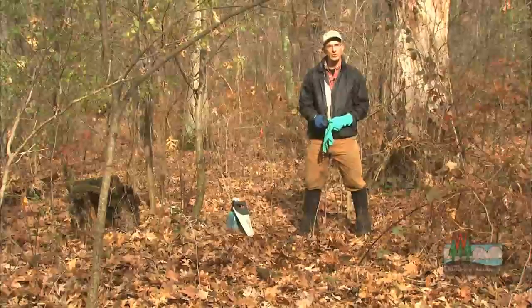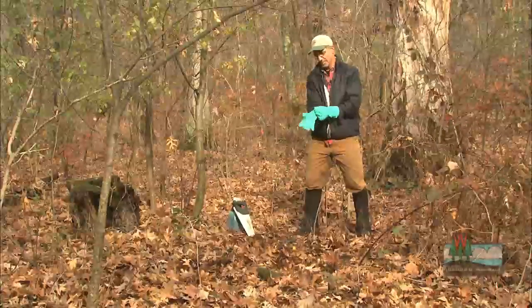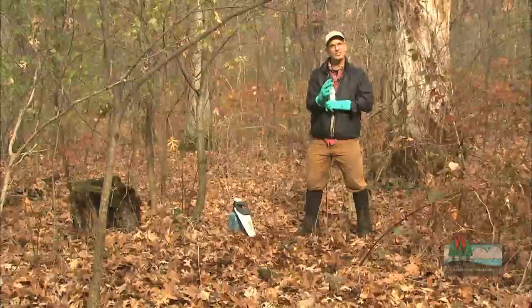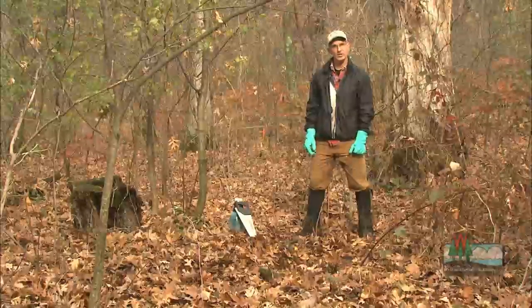The first thing we're going to do when controlling buckthorn is make sure we protect ourselves from the herbicides. Get yourself a pair of rubber gloves — can be dishwashing gloves, anything from the store will work fine. And what we're going to do is cut these buckthorn, then treat them with herbicide.